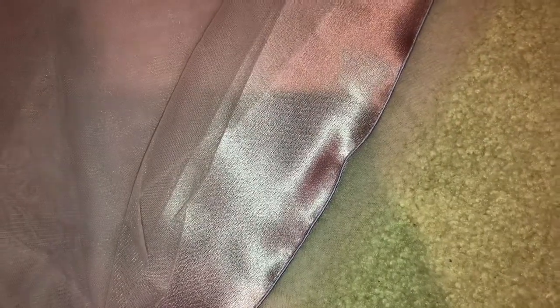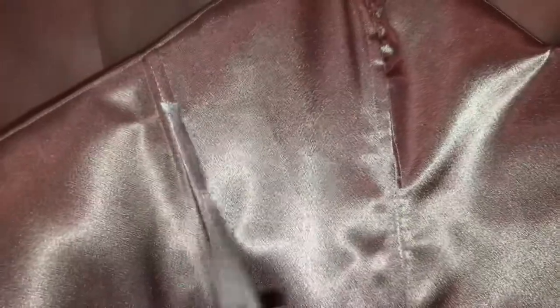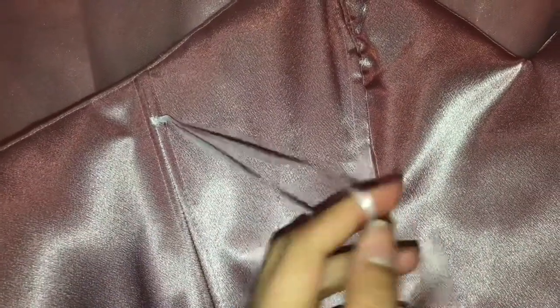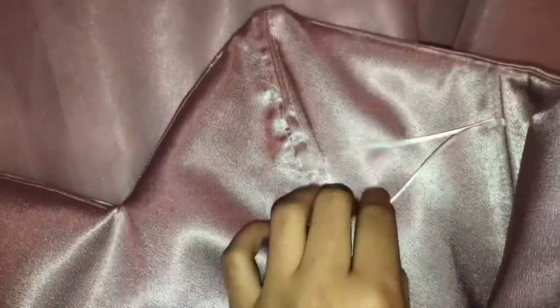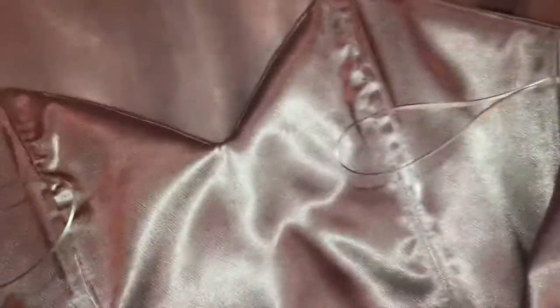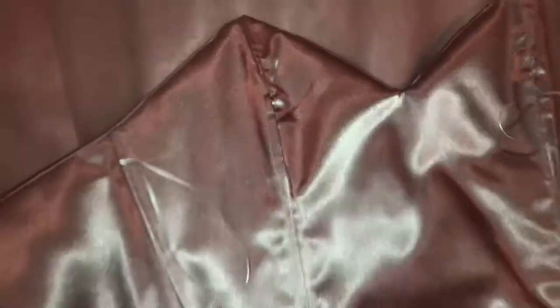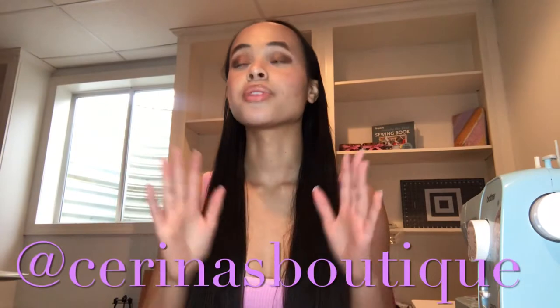I did a nice rolled hem and it looks so professional — this is my favorite hem, it looks the best and it's the easiest. The hem is even. To hang the garment I sewed on hanger loops: they're just one-eighth-inch ribbon that I sewed on. And now the dress is complete — it's crazy!